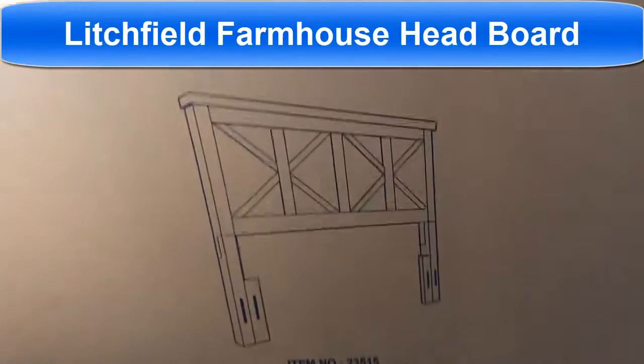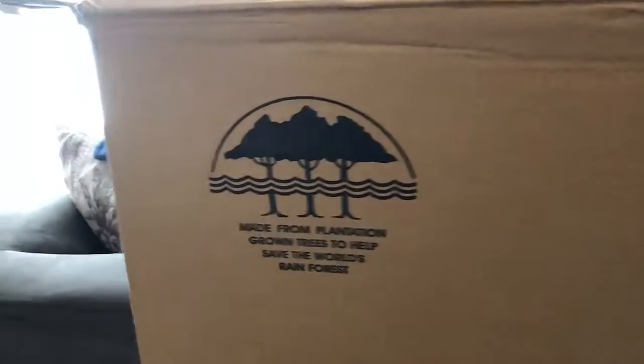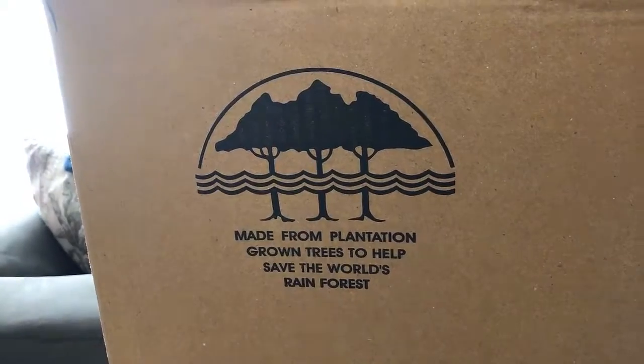Alright, we got the farmhouse headboard, full and queen-sized. It's made out of — 'wheat' is the color. Over here, this is made from plantation-grown trees, so they like to cut down trees all together.